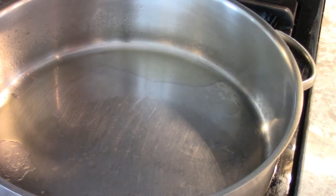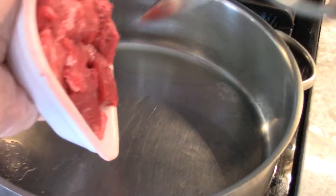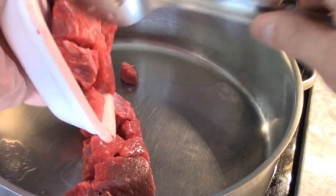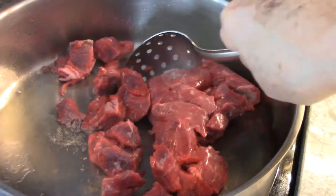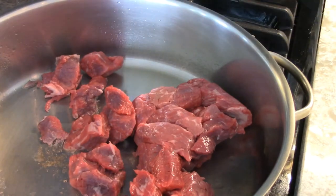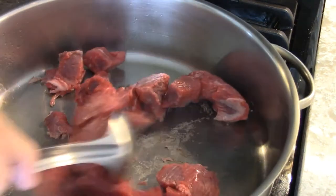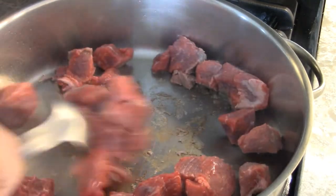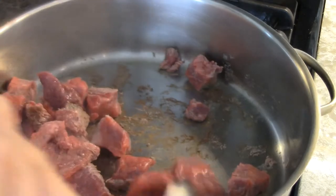First we're going to take the beef stew meat and brown it off. Put a little oil in there. And after we brown the meat,